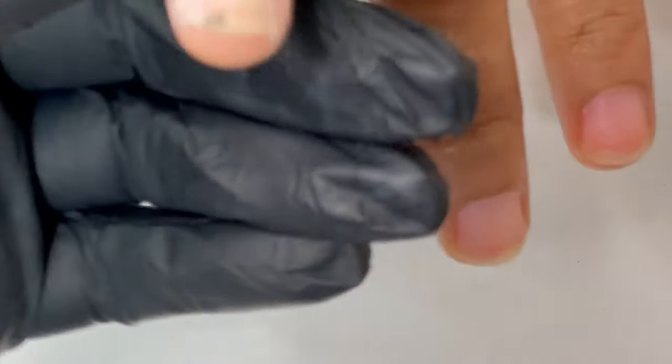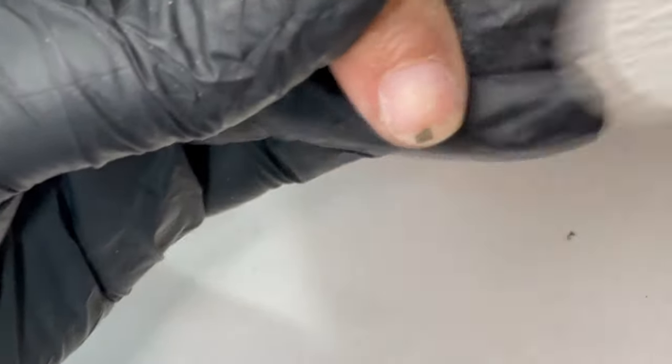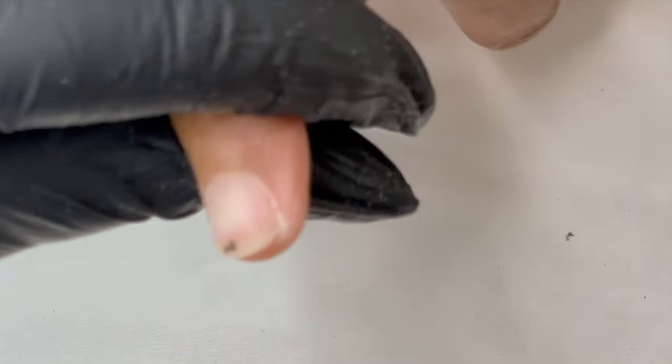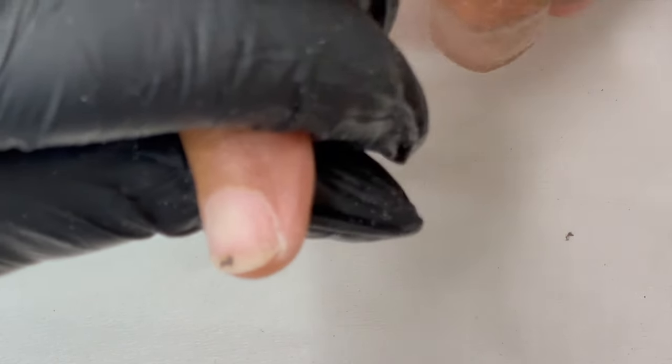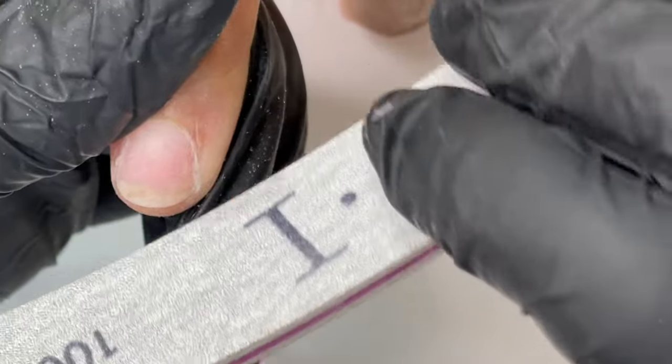Once we do the right side, we go to the left side, then again to the right side. Once you have the corners ready, dust off, check for any leftover, then go back and file one more time. I'm using a 100/180 grit hand file — the side I'm using is the 180 grit. If your client has a damaged or weak thin nail, use a 220 or 240 grit, or a buffer, to remove the shine from the nail plate.